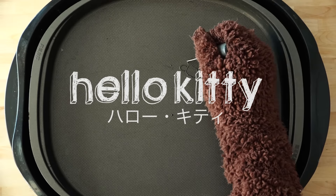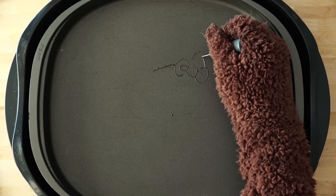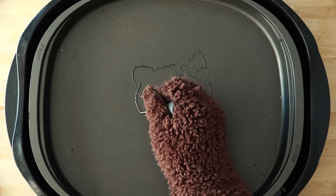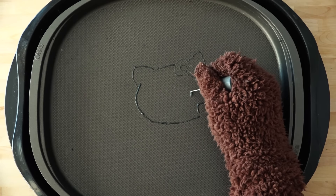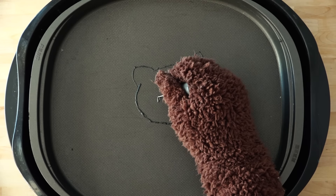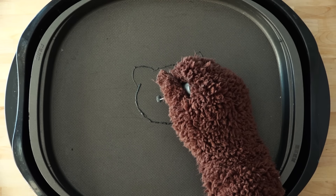Everybody knows Hello Kitty. There's no need for much of an explanation. She's probably the most famous cat next to Garfield. God, who knows — she's really famous. You guys know who it is.